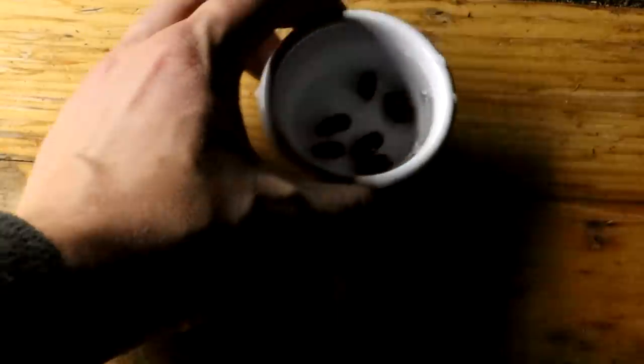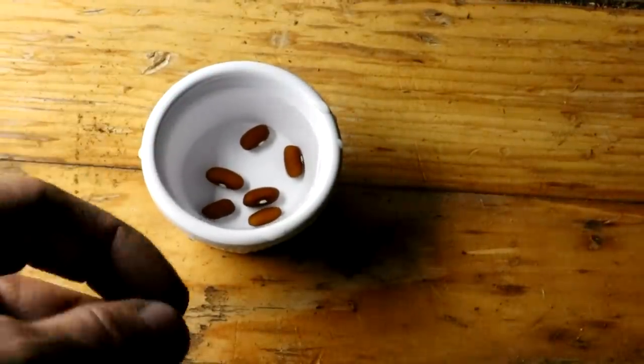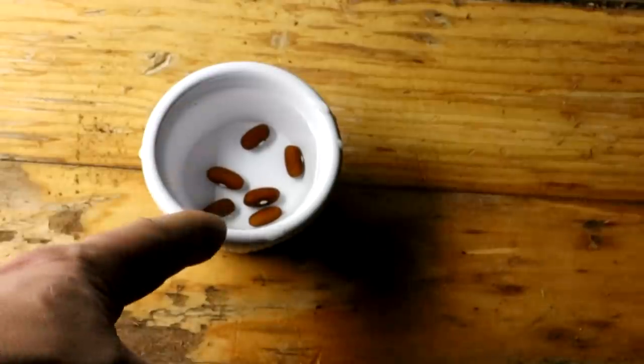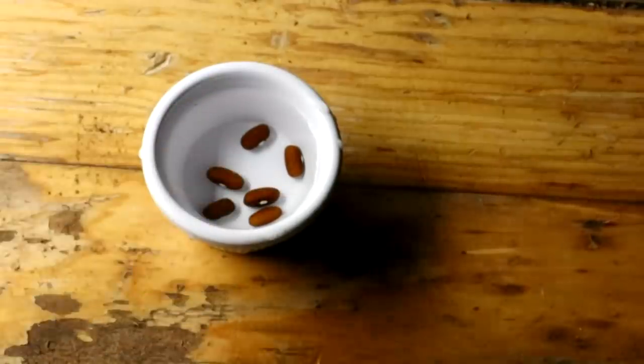I've got six beans here. I'm going to set them in some water to soak, and then I'm going to go set up a turntable down in the basement with a light and we're going to try growing these. Half of them — three of the beans — on a turntable, the other half on a turntable which is not turning. Let's see what happens.